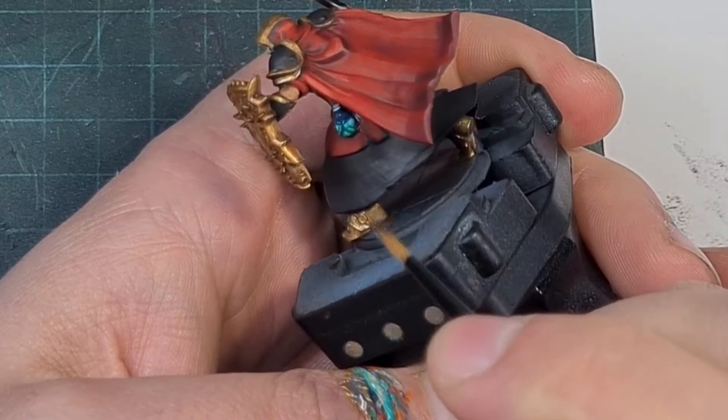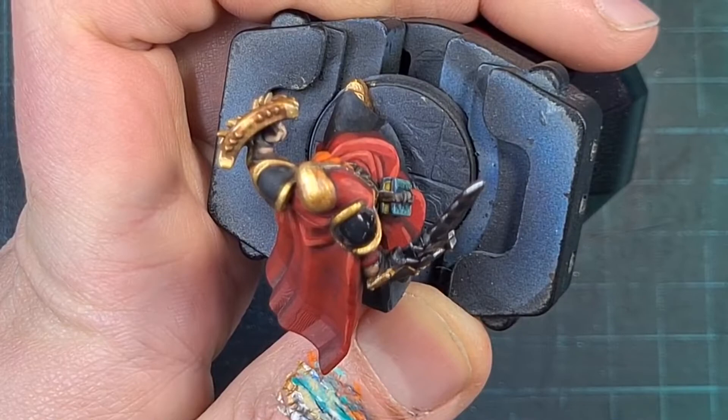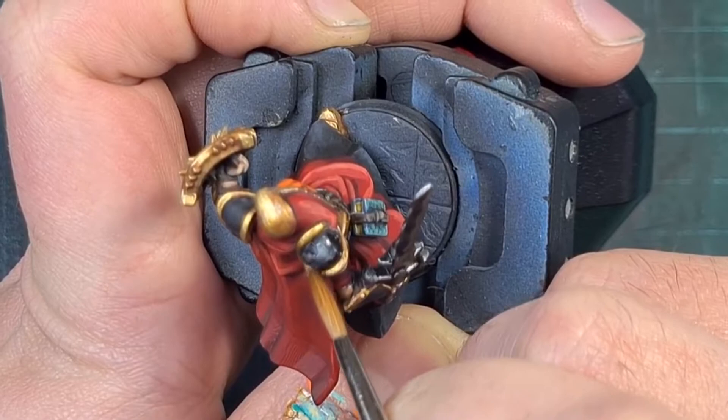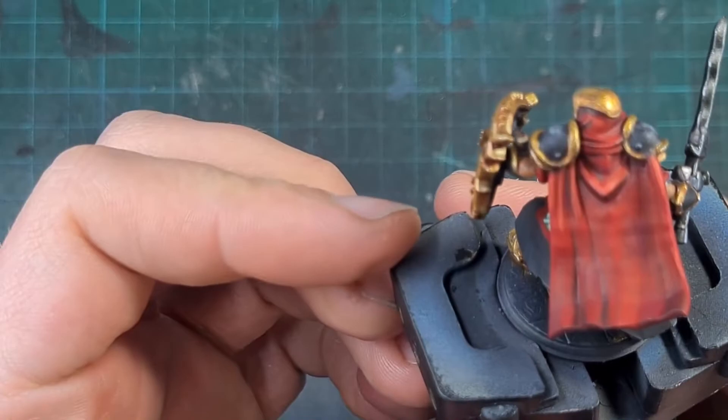As final details, I added wear and tear and battle damage to the shield by lining some scars with Rhinox Hide and then highlighting where the metal had broken using silver. For the shoulder pads, I wanted a non-metallic metal feel, so I wet blended them using the same method — filling the whole panel with water, putting down the highlight color, and pulling it in the direction I wanted until happy. Just make sure to let it dry between coats or you'll pull the paint from underneath and make a mess.